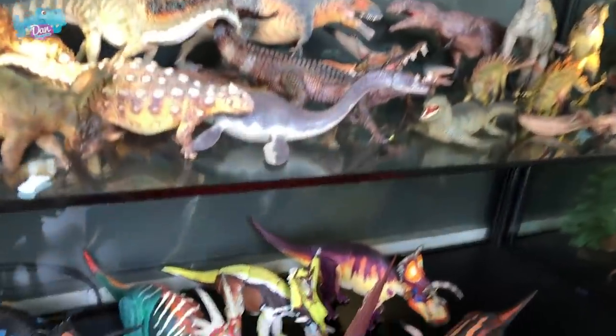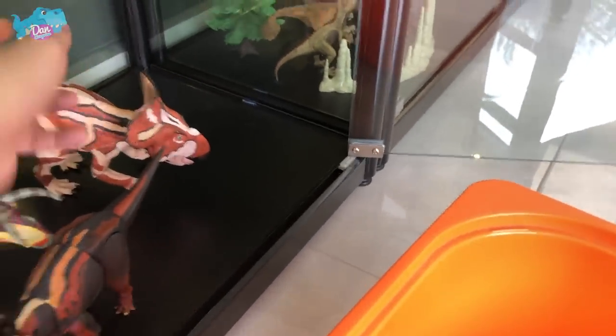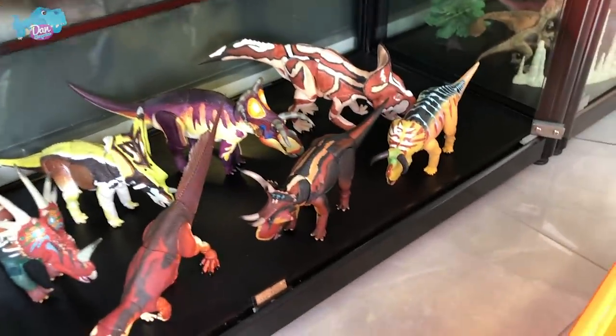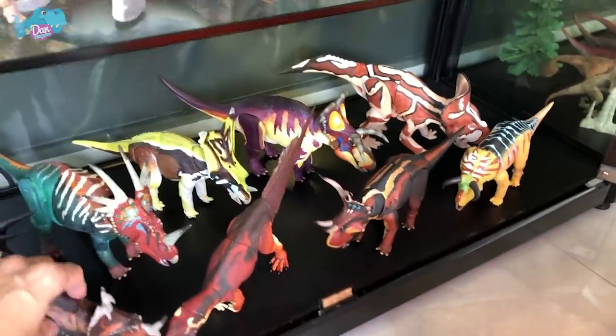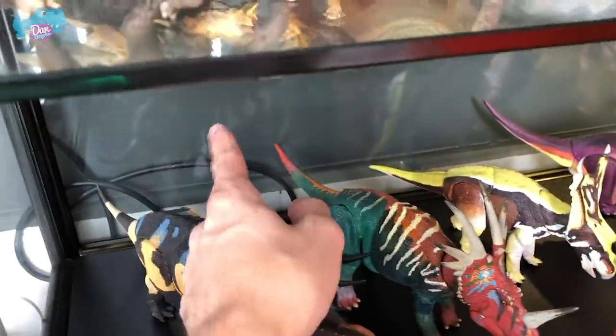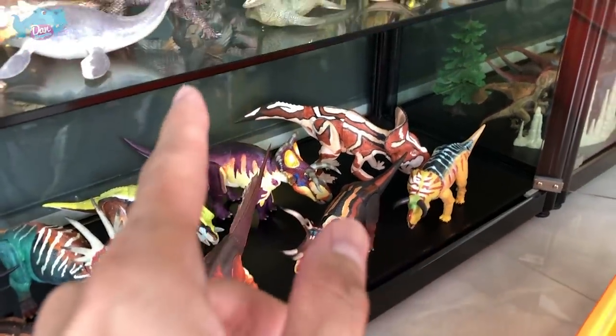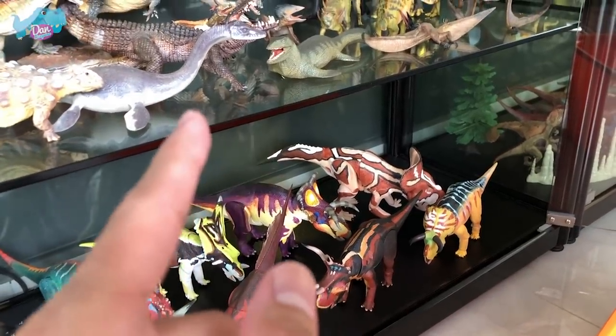We have basically created a space for the Beasts of Mesozoic figures. I'll probably place the sleeves behind to cover the wires and create a nice background — I'll show you guys that in my next video. Stay tuned for that. Alright, goodbye!